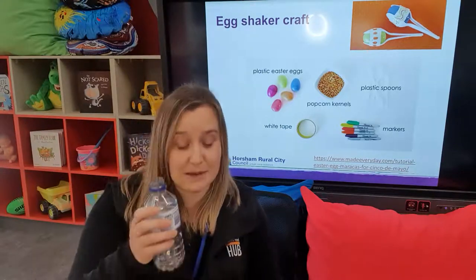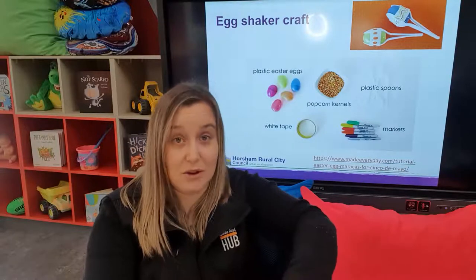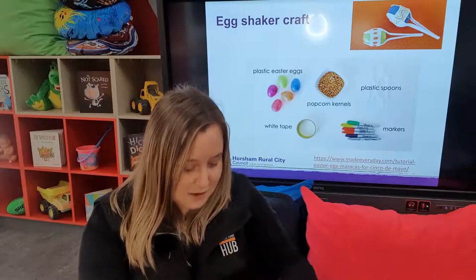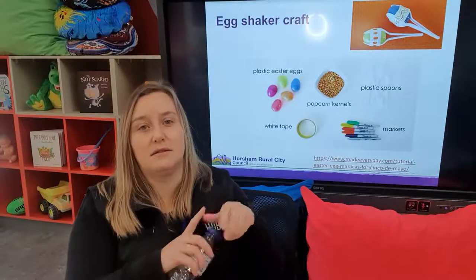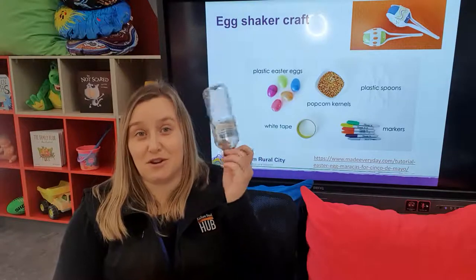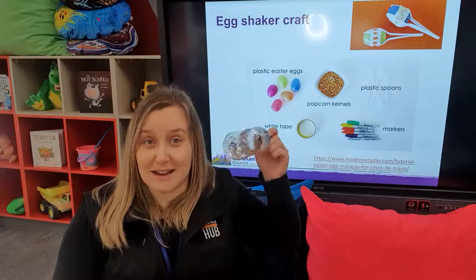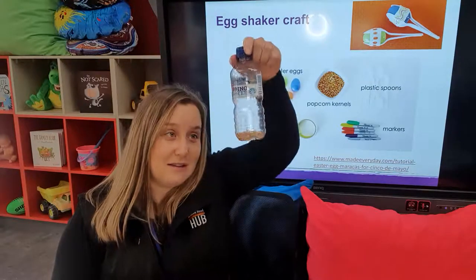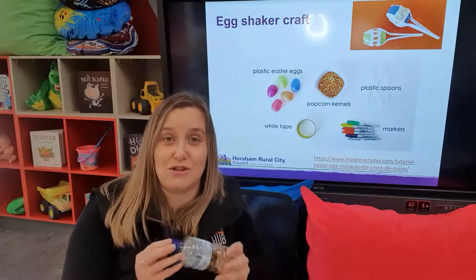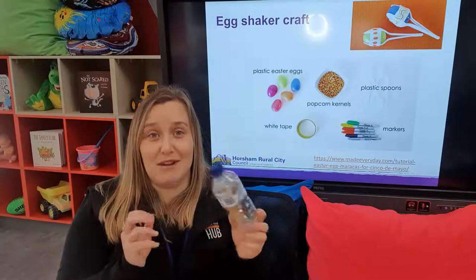Fill it — same sort of thing. Your rice, your grain, whatever. It makes a nice cost-effective shaker. For your younger babies, that noise alone is quite intriguing. Watch the neck drop! If you've got your toddlers and your older preschooler children, they can absolutely help you decorate that and really get into it as well.